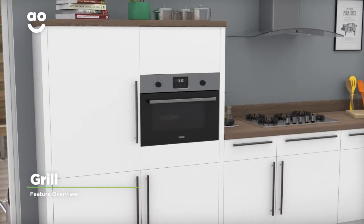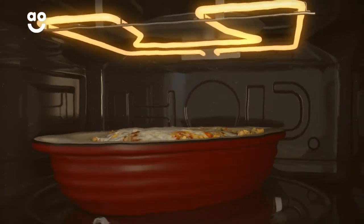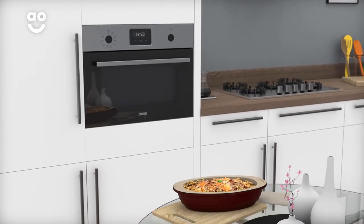Zanussi's handy microwave grill is perfect when you fancy a quick snack. When you select the grill function, it will rapidly turn toppings golden brown and toast bread for you too. So when you fancy a bacon sandwich or a crispy cheese topping, you'll have everything at your fingertips.